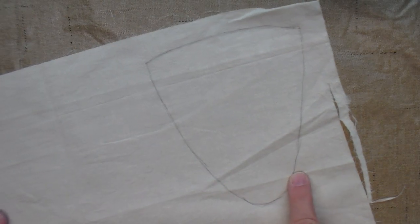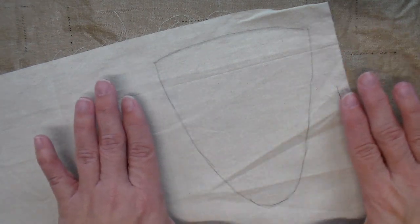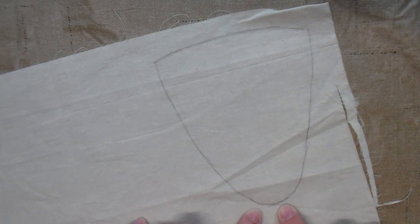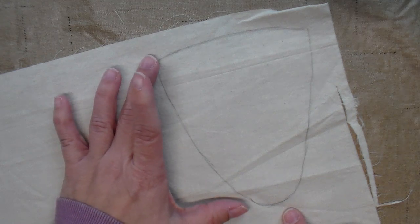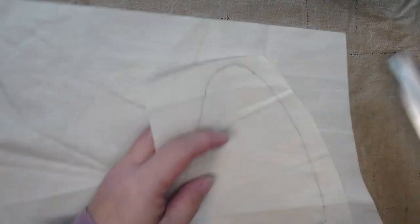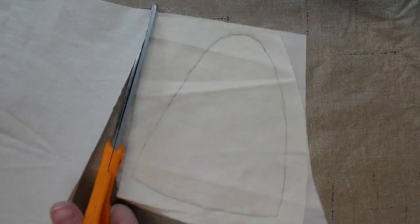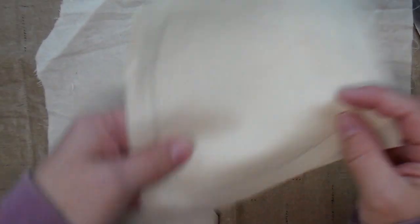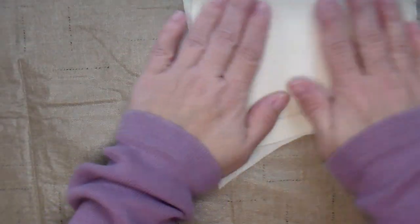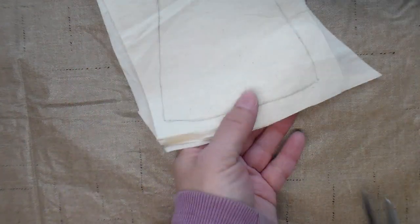Let's sketch out a carrot here. It is really a triangle shape that I rounded the edges on and rounded the point on the bottom. I made it a long, skinny triangle so it will be carrot-shaped when I put it all together. I'm going to cut around it, and I want a total of three carrots, so I'll place all three on top of each other and cut them all out at the same time.